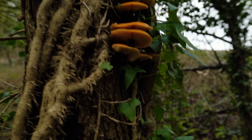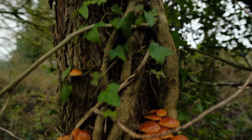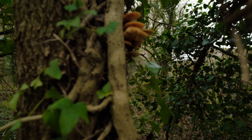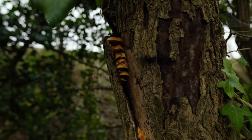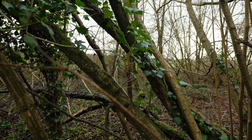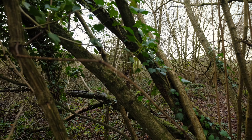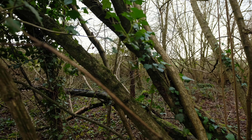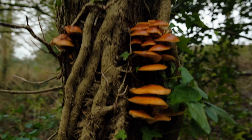Our first fungi are velvet shanks. These ones here are a nice size — we've got a few around here on this tree, with a few more sprouting up through here as well. There's another good tree over there with a whole cluster of velvet shanks, even more than this one.